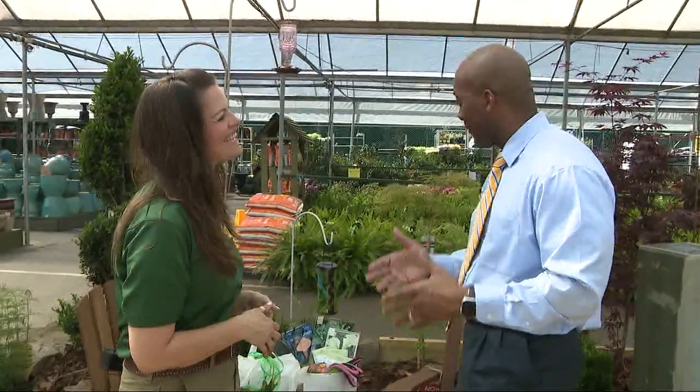Come visit Pike Nurseries and really make your Mother's Day special for all the mothers out there. It's 10:35 here on your Friday.